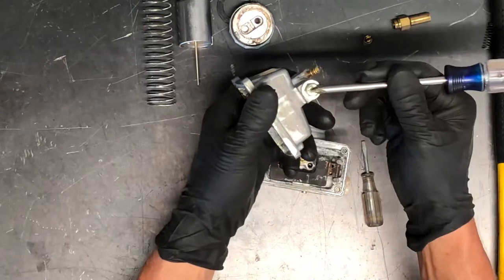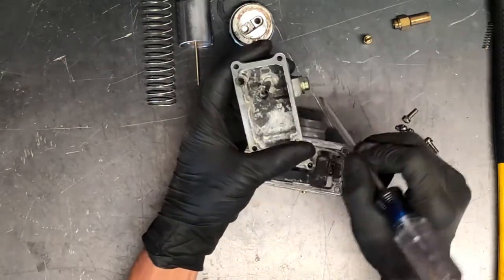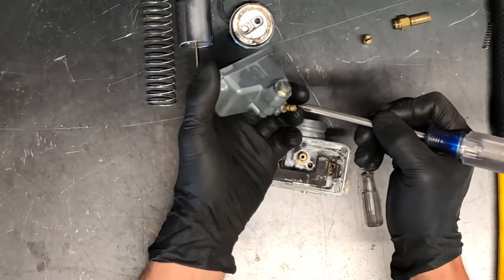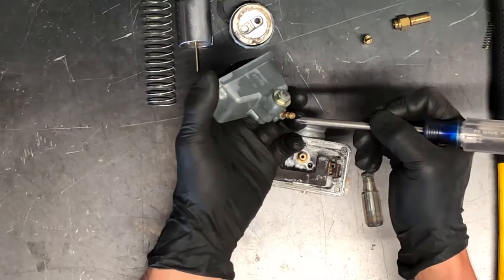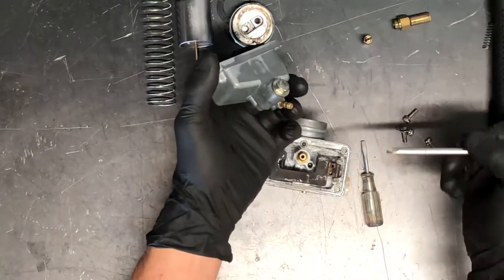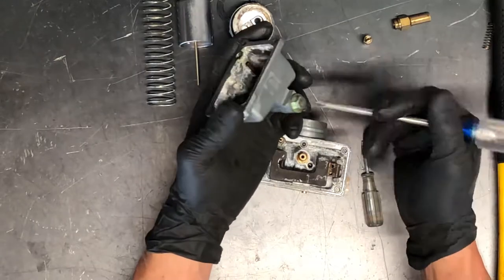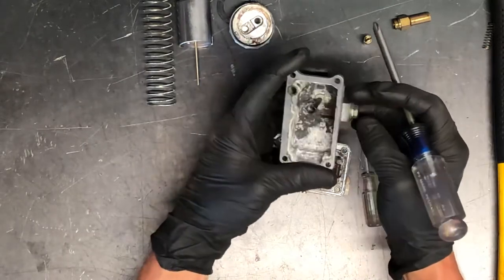We've got your fuel drain here — it's a 10 millimeter bolt that you pull out and you can just pull that out there. That fuel will drain out this bottom nipple here. You don't want that fuel draining directly onto that motor — it'll discolor the motor, take paint off, or start a fire. You want to make sure that you've got a hose that goes from this nipple all the way down underneath the motor, so it drains out on the ground if your bike's bouncing around the back of a trailer or going over a jump.